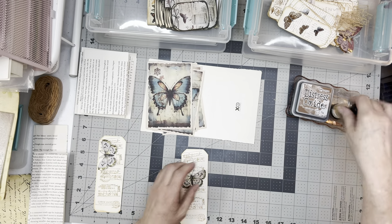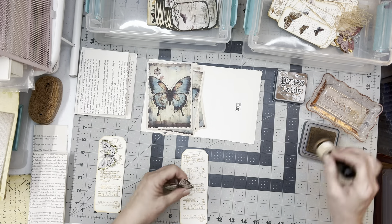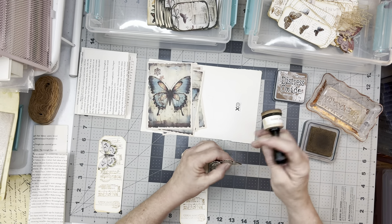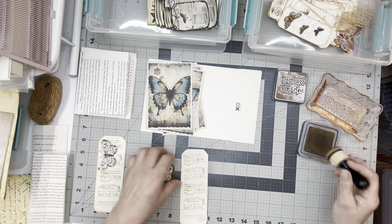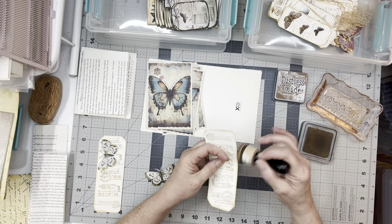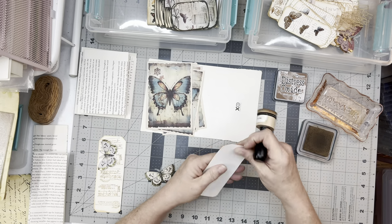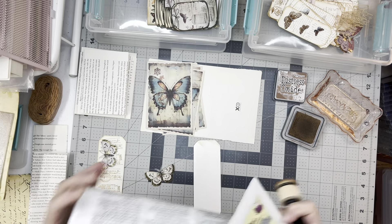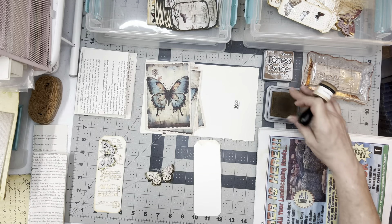Hey crafty friends, welcome back to the Old Paper Living. If you're new here, welcome and thank you for joining. My name's Lori. I hope you find something that you like and hang around for a little bit. I'm going to apologize — I did not do a video yesterday. I came home from work, ate, and fell asleep. I woke up about 4:35 in the morning and realized I hadn't shot a video. Sorry about that, y'all.